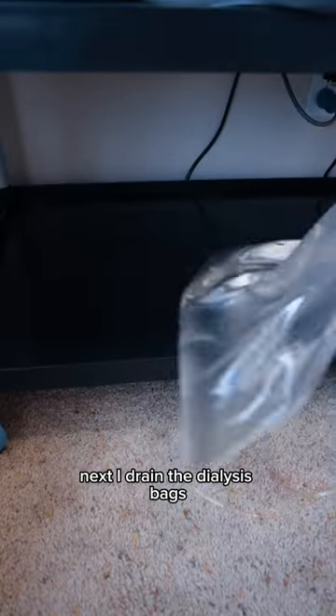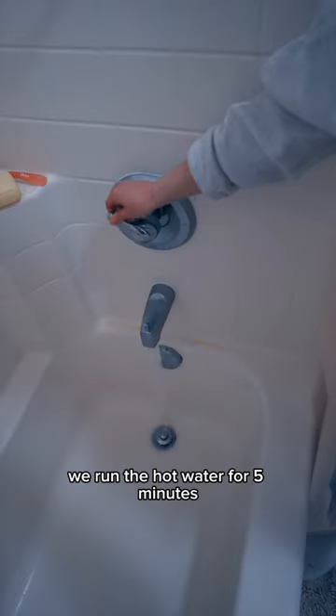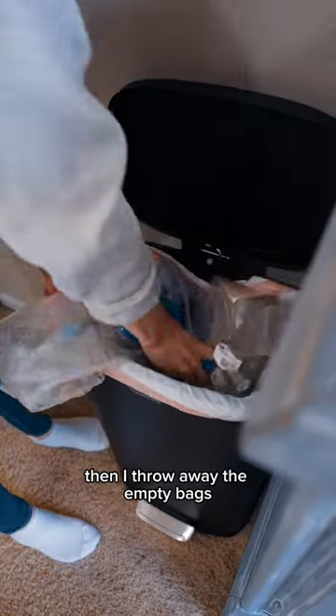Next, I drain the dialysis bags, but first I have to get a sample of his fluid for labs. Once I drain them, we run the hot water for five minutes. Then I throw away the empty bags.